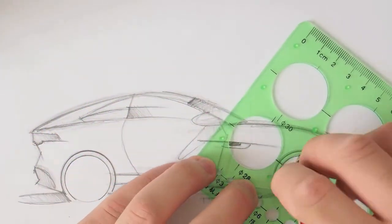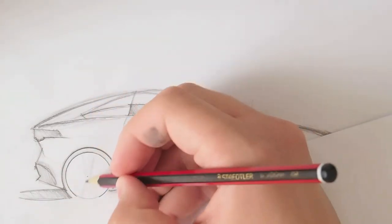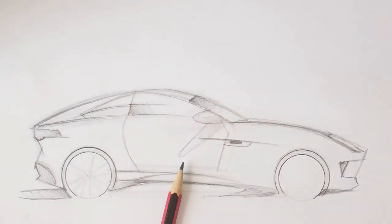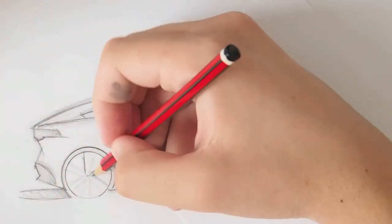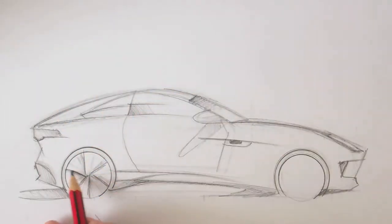Using the circle guide for this was really helpful, because you have the wheel arch and then the wheel itself, and they sort of need to be correctly placed within each other as sort of concentric circles.